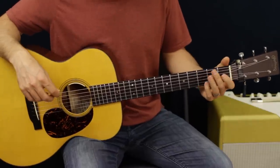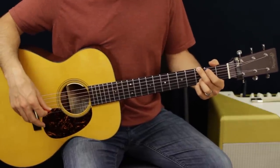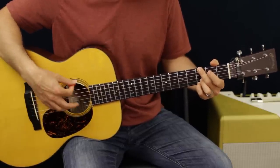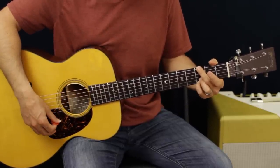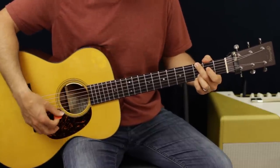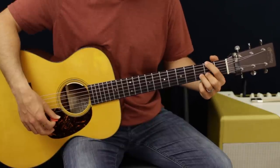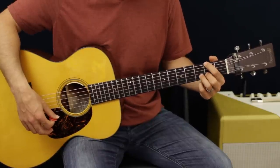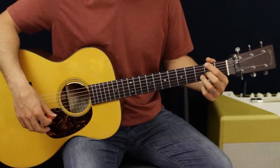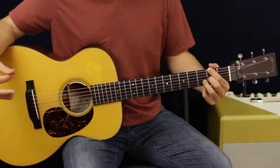So what we did there - we're going to go from the G. I'm not putting this finger down; I'm using my second finger to mute out the A string. Same chord, but we're just putting our finger down to mute out the A. Then I'm going to switch - I'm going to take my first finger and put it on the second fret of the E, and then take my second finger and go to the second fret of the G. So that gives you a D chord with an F sharp in the bass.